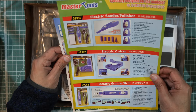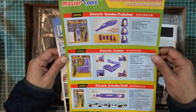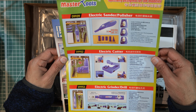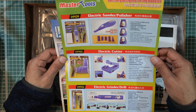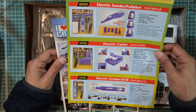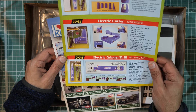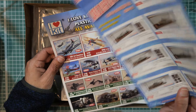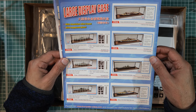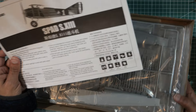There's another sheet with master tools — things you may want for model making: a grinding connector, electric sander, polisher, electric cutter, electric drills, and on the other side large display cases for ships. So that's the paperwork. Now on to the instruction manual.